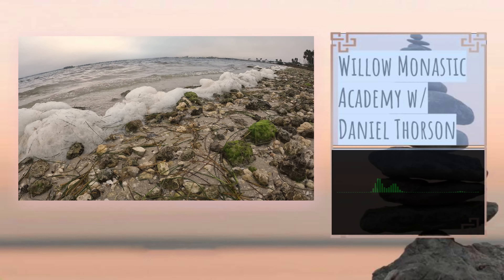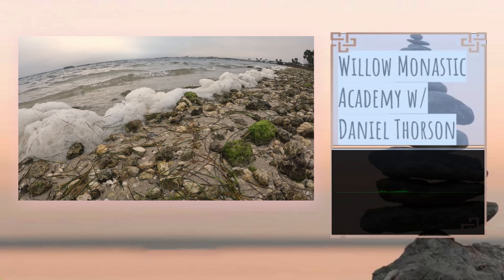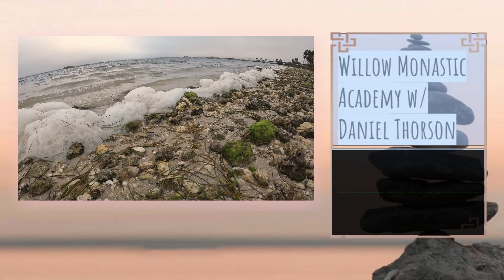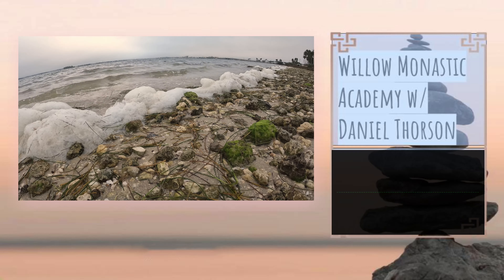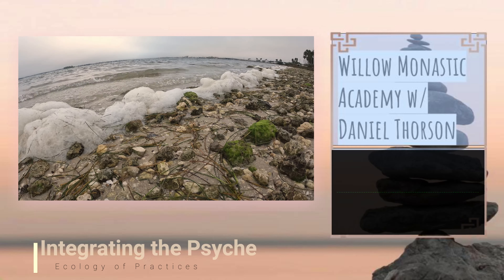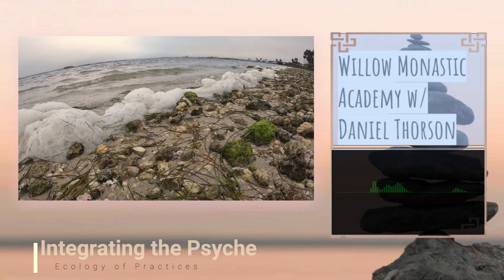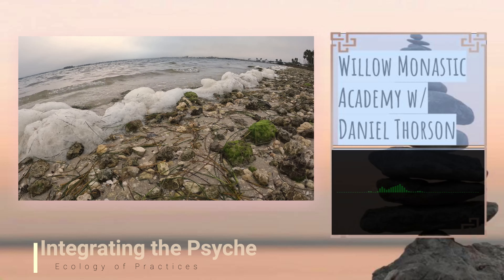You can begin to scan your body for what in IFS are called trailheads. These are points of pressure, congestion, stiffness, pain, or a sense of blockage in the energy body — anything in or around your body that doesn't quite feel like you.